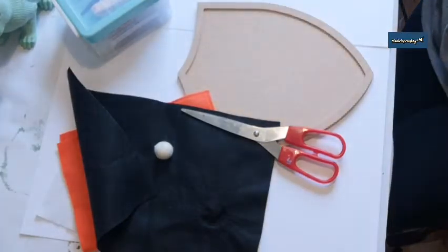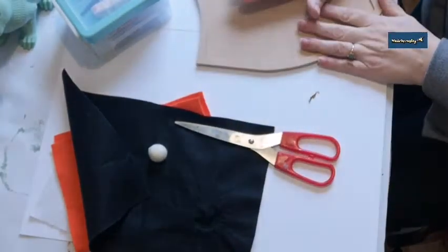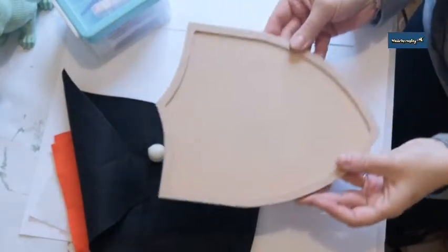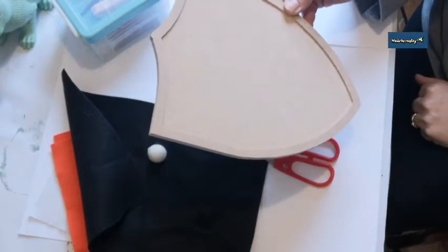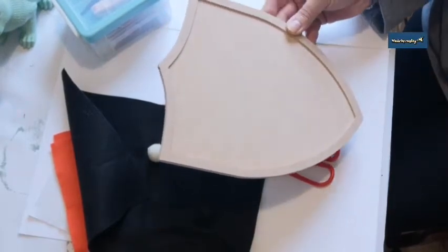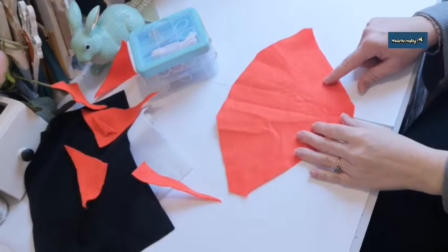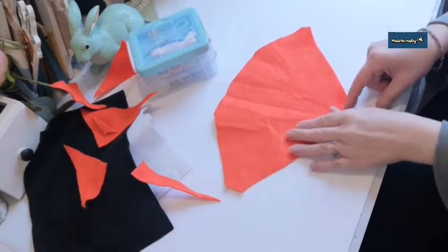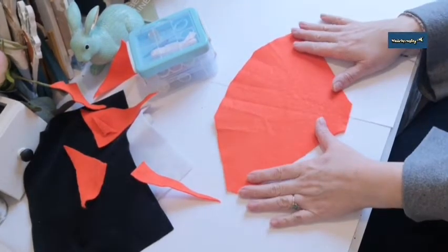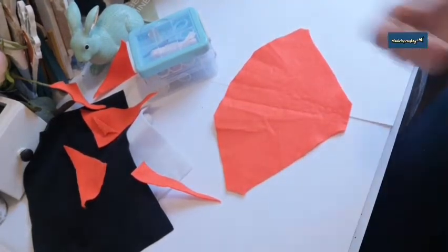This is optional: some ribbon — I'm going to put a little bow around his neck when we're finished. The first thing we're going to do is paint the Shieldcraft blank white, so I'll do that off camera and get back to you. You need this kind of shape — it's hard to describe; I've cut it flat here because this is where the nose is going to go.